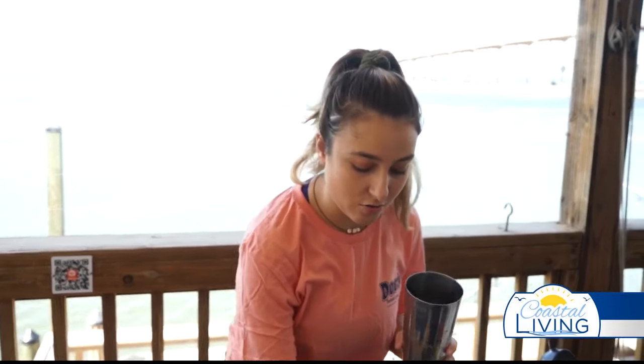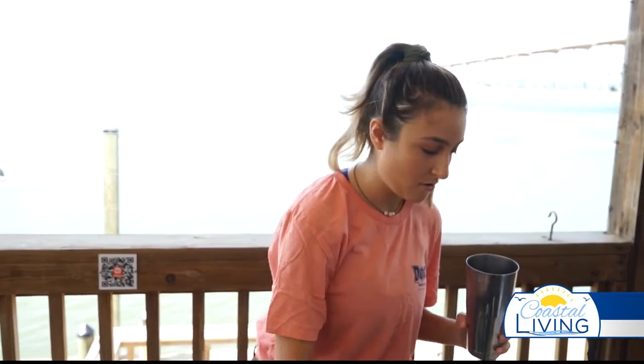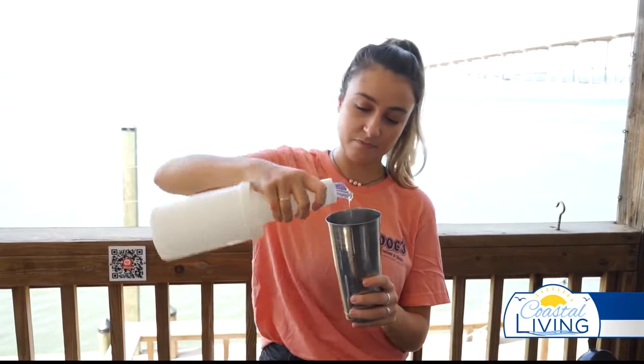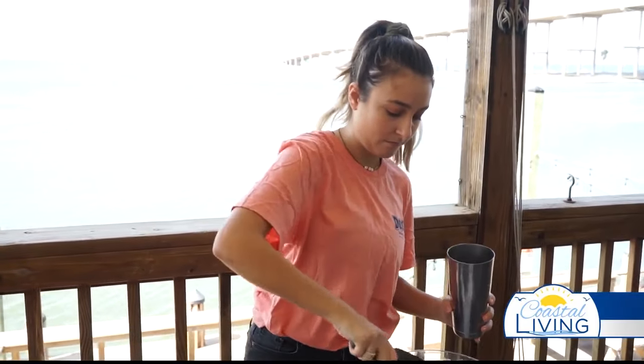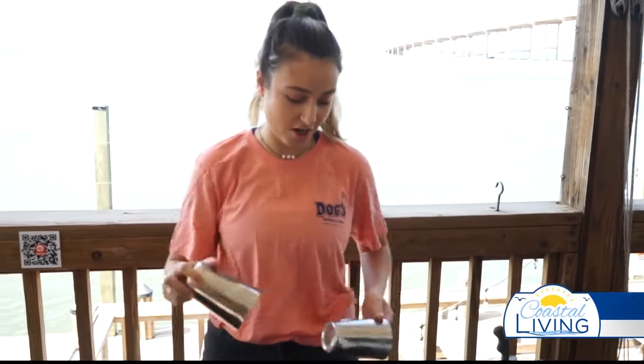Then you're going to use two ounces of fresh lime juice, four ounces of simple syrup, and get some fresh ice, and you're going to shake.